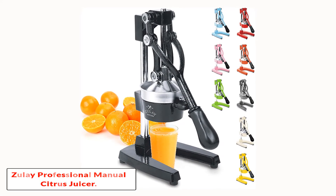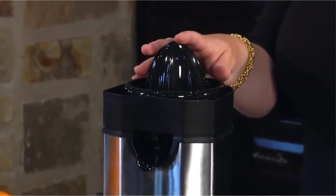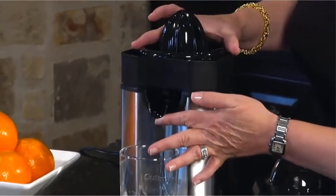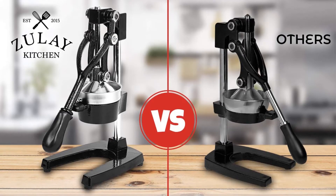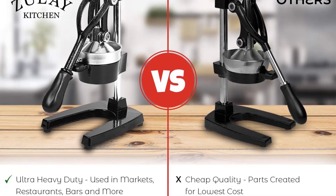Number two: the Mercer Culinary Millennia wide wavy edge bread knife. It features an ergonomic handle made from Santoprene and polypropylene for optimal comfort and durability. It also comes with a textured finger point and a protective finger guard to prevent your hands from slipping during use. One of the most popular bread knives, the Millennia has an extremely sharp edge that can cut through bread as if it were butter.